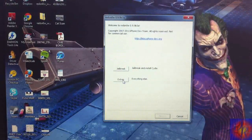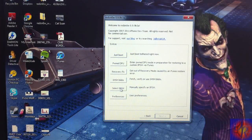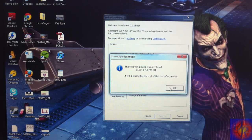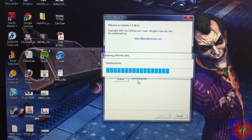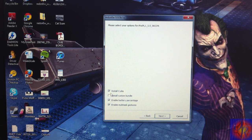Click Extras, because we've got to browse for the IPSW. Click 'Select IPSW' and select it manually — mine is on my desktop. After you select it, it says 'The following has been identified.' Now go back to the main menu.